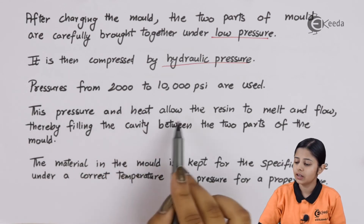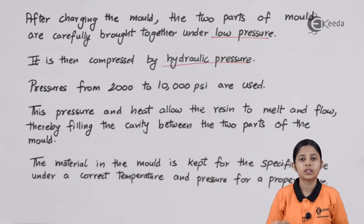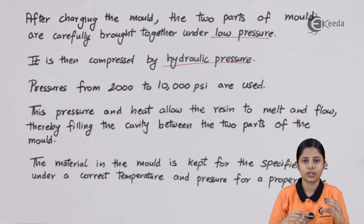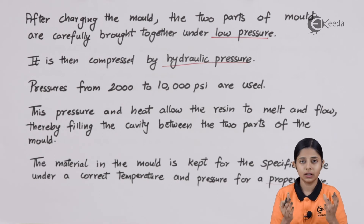This pressure and heat allow the resin to melt and flow, filling the cavity between the two parts of the mold — the top part known as the male die and the bottom part known as the female die. The material in the mold is kept for a specified time under the correct temperature and pressure for proper curing. We have to keep the material inside the cavity long enough for it to settle, take the shape of the cavity, and then we can eject it out.